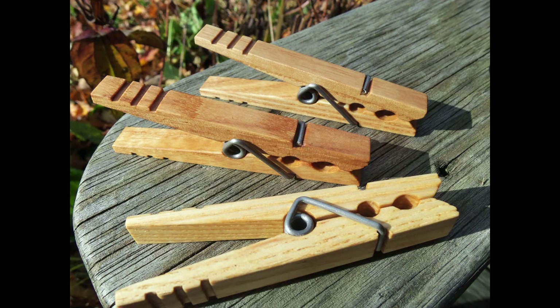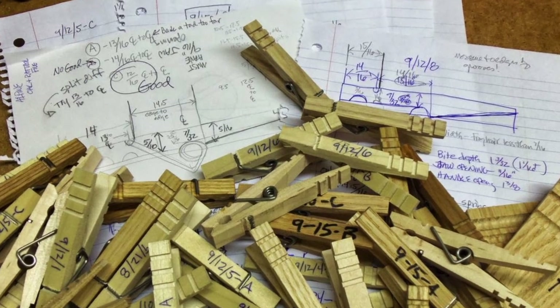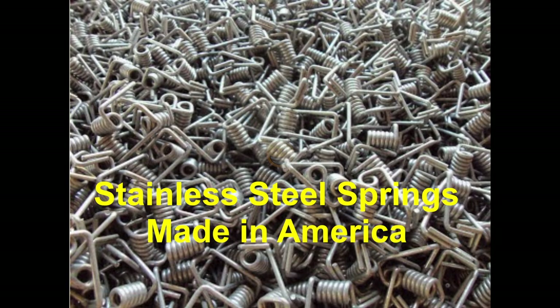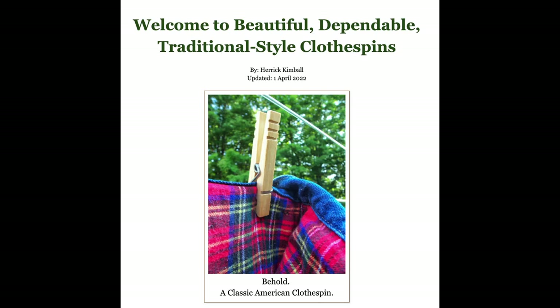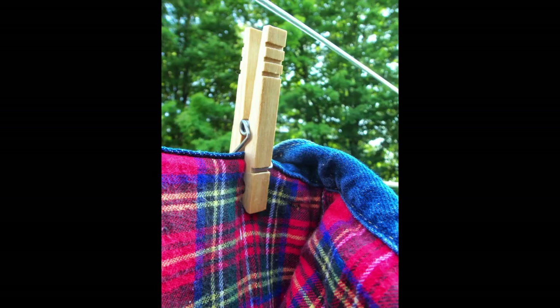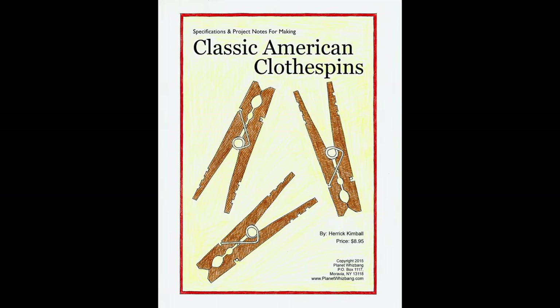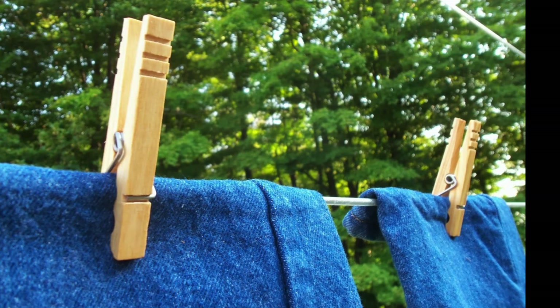So I set out on a quest to bring high quality clothespins back to America. My plan was to first figure out the specifications and process for making these, and to find an American spring manufacturer who could make top quality stainless steel clothespin springs. Then I wanted to make and sell classic American clothespins, but more than that, I wanted to inspire other entrepreneurial-minded woodworkers across the country to also make and sell artisan clothespins. My plan was to provide specifications and springs to all aspiring clothespin makers, and that is exactly what I've done.